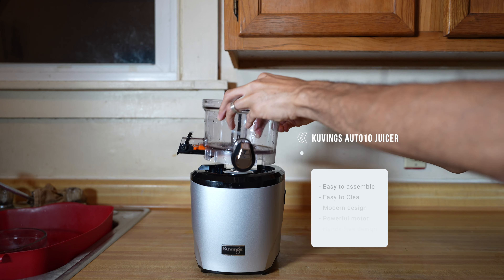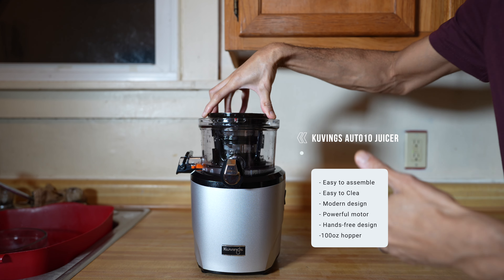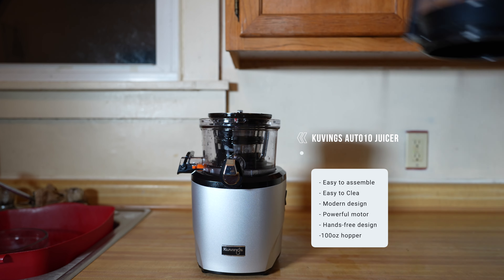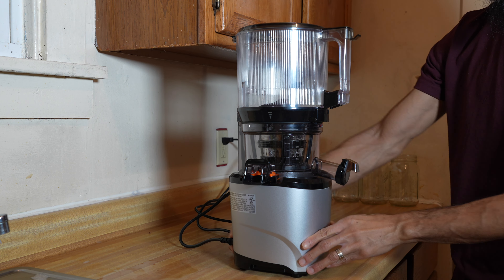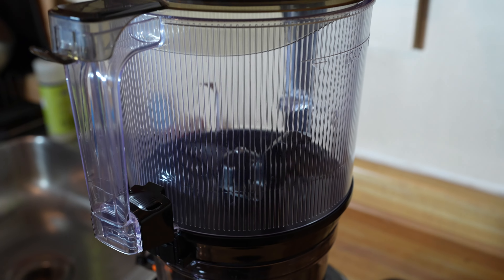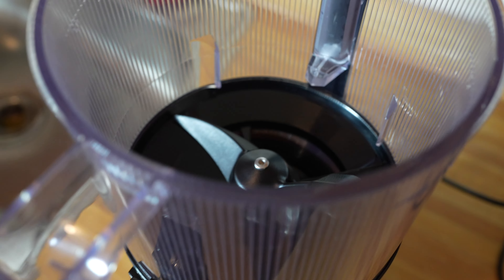I highly recommend for batch juicing that you get a juicer. I'll be using the Kuvings Auto 10 juicer. It has a 100-ounce hopper allowing you to juice a large amount of produce at once, and it has a powerful motor able to run continuously for 45 minutes — that makes this juicer perfect for batch juicing. If interested, you can save 10% on the Kuvings Auto 10 juicer by using promo code Brandon on the Kuvings USA website at checkout.